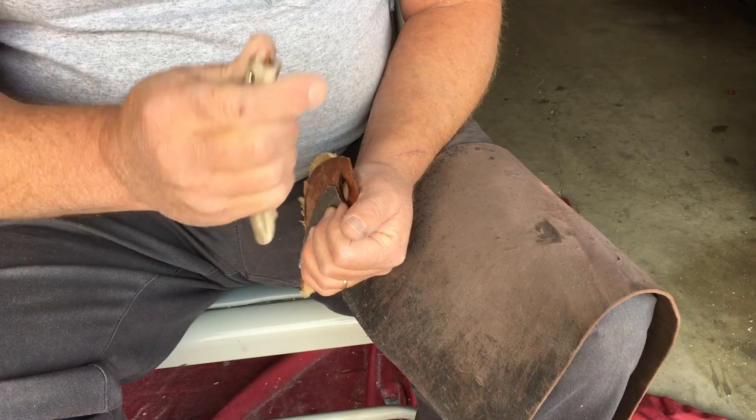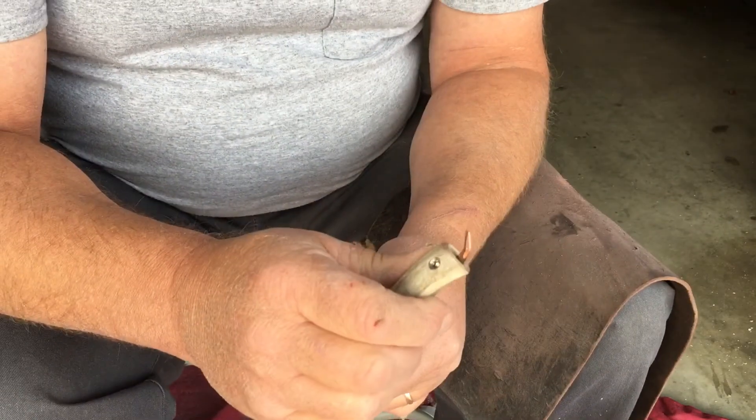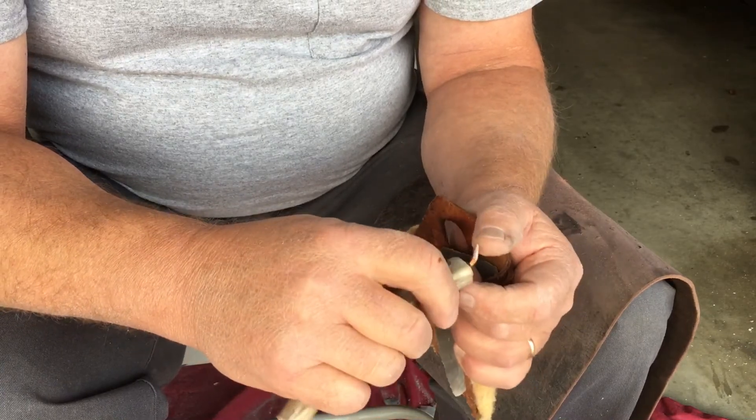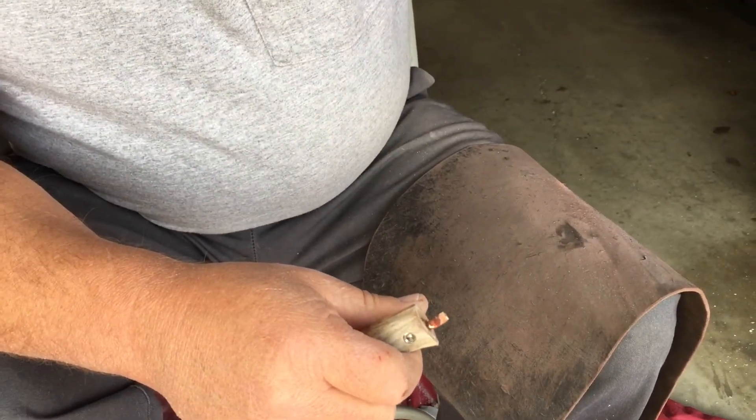It's already bent. I wish I could pause — I can't have it bending on me. So I'm going to have to go back to steel. I'll be right back.